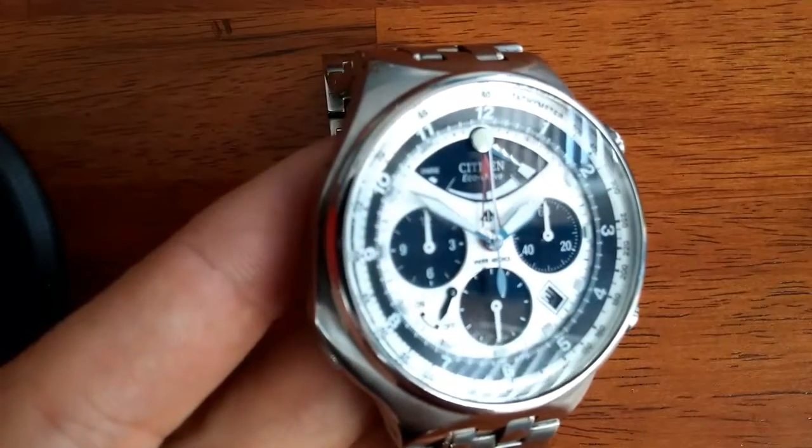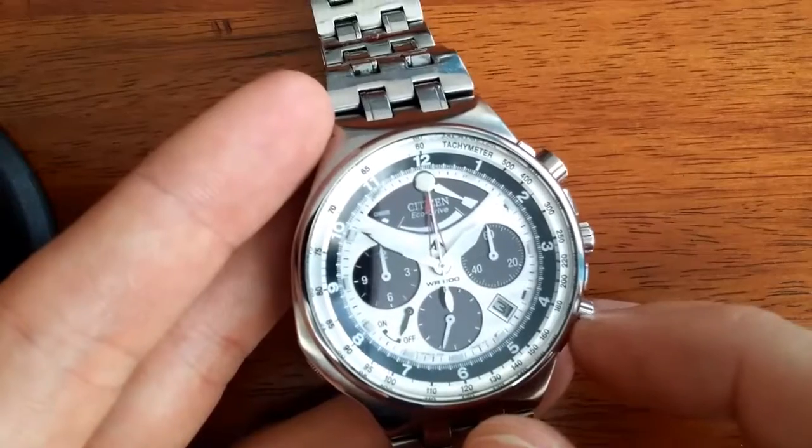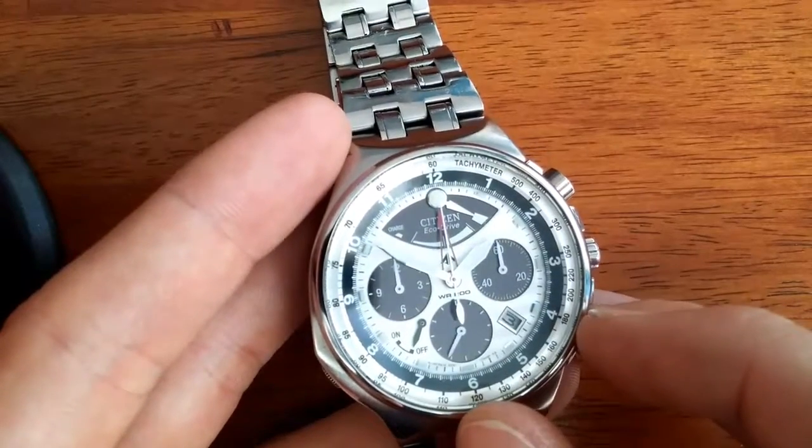This is a very impressive watch. It's also known as the Ron Swanson watch, if you're familiar with Parks and Rec.